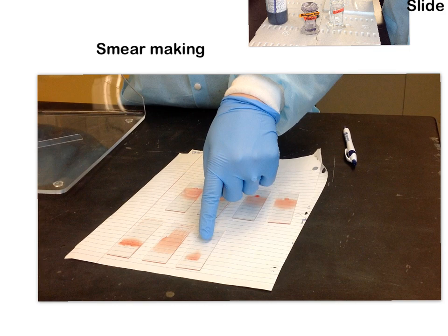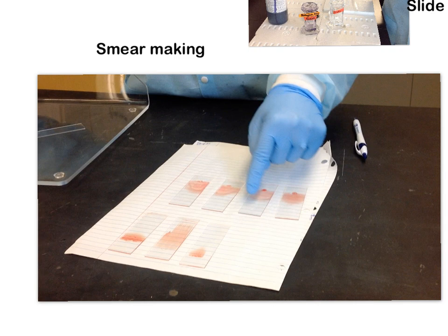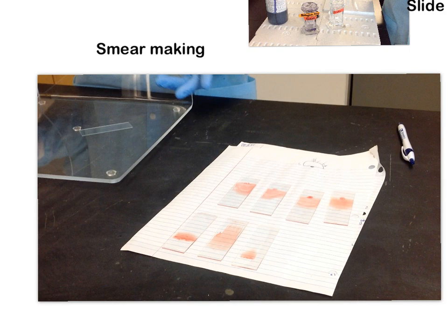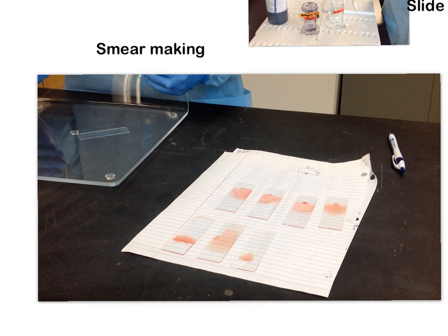Remember, we're looking for that nice feathered edge — no comet-like tails and no flat tops. You'll probably make about 60 smears today, and probably three of them will be good. Don't be alarmed — that's how you learn. Making bad ones teaches you how to do it incorrectly so that you can then do it correctly.